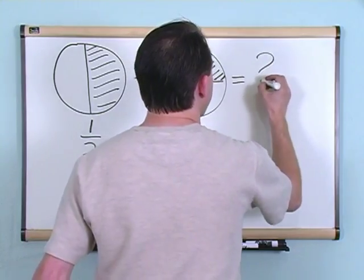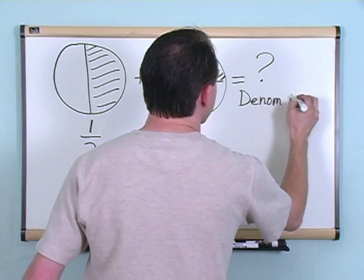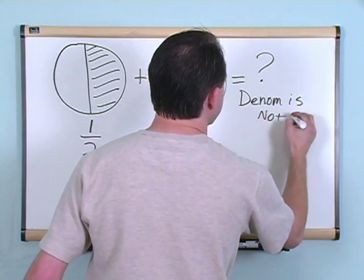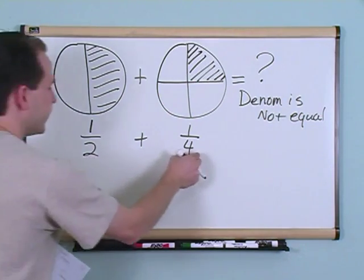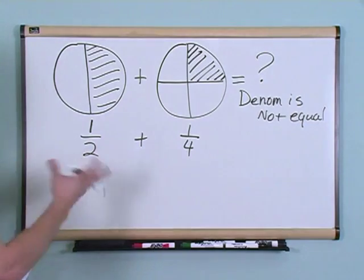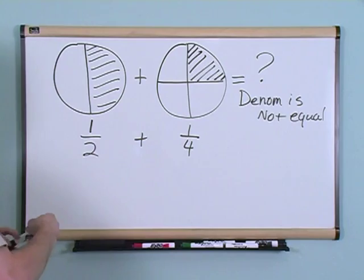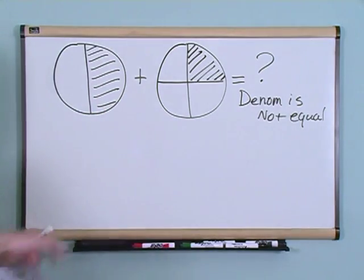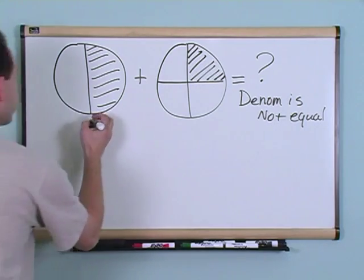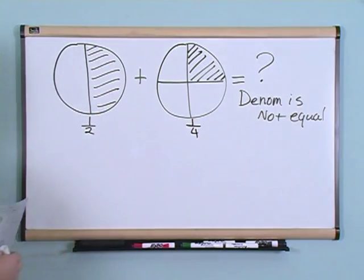You don't know how to do this because the denominator is not equal. This number is not the same as this number. We said in order to add or subtract fractions, the bottom numbers have to be equal. In this case, they're not equal. So what do you do? Well, I'm going to show you what to do, and it's going to be really cool. It may seem a little bit confusing at first, but I promise you it's going to be better.